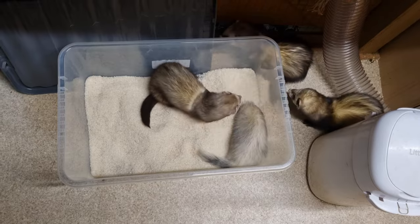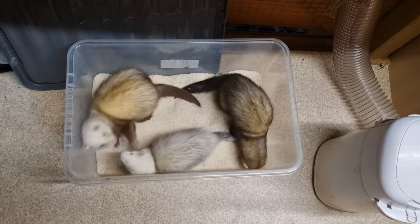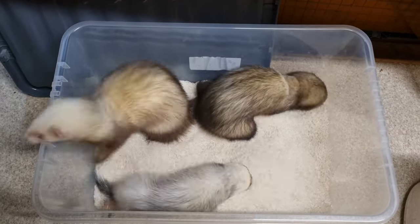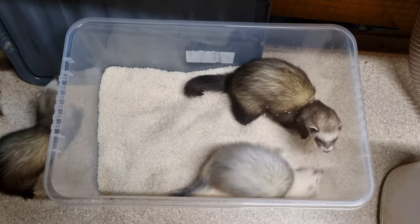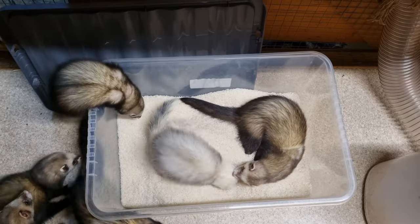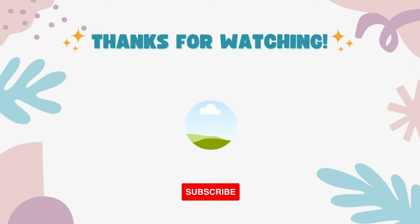So why don't you give it a go? Check out the links in the description below for the box we use. It's a good size for a fun dig experience and is deep enough to ensure most of the contents stay in the box. It also has a lid in case you want to limit access or store it away. Thanks for watching — if you did like the video please like and subscribe, and try out some of our other videos.